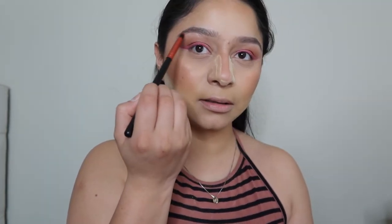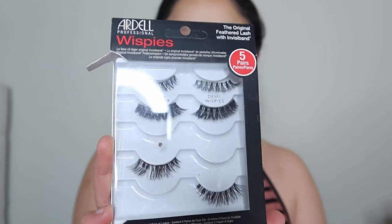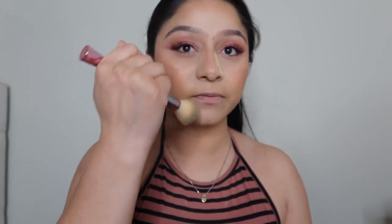Next we're moving on to lashes — we're going to be using the Ardell Wispy Lashes in Demi Wispies. A few moments later after putting on my lashes — it definitely makes such a difference! Eyelashes is one of my favorite parts of makeup because it really brings out your eyes. Next we're going to remove this powder — grabbing a fluffy brush and just removing it. The highlighter is so pretty; I really liked it. Taking some powder off my nose too.